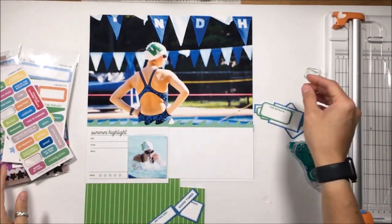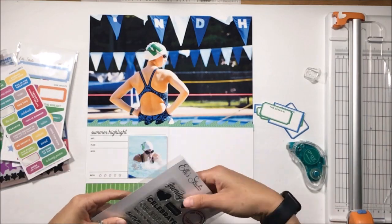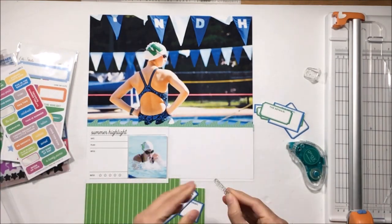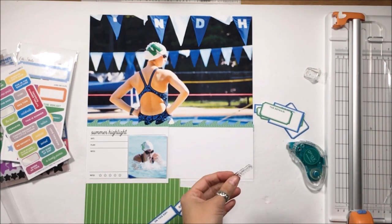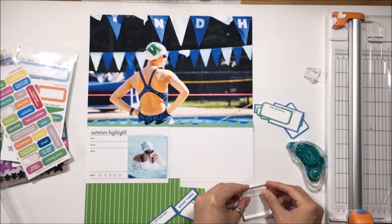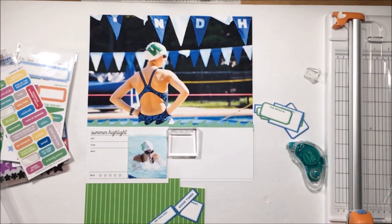I have an additional photo of my daughter actually swimming, and that's going to go directly below her. I like that line created from her in the photo down to the photo of her swimming, and that is what's going to occupy the space on that 4 by 6 Summer Highlight card.